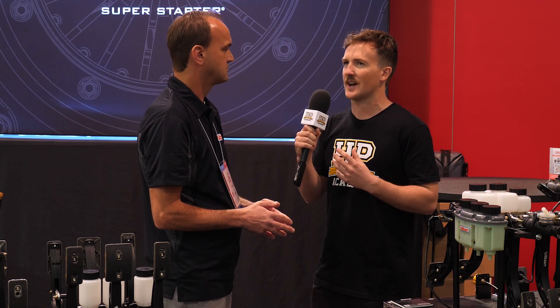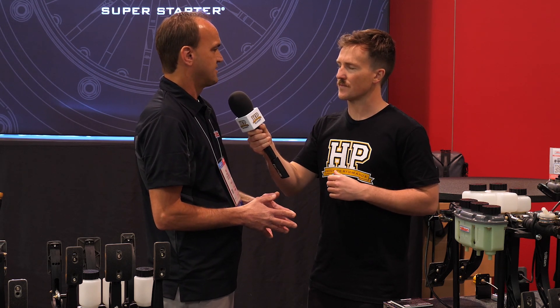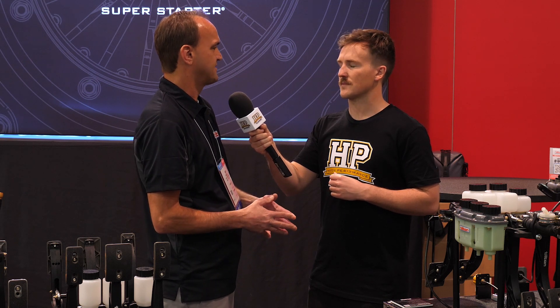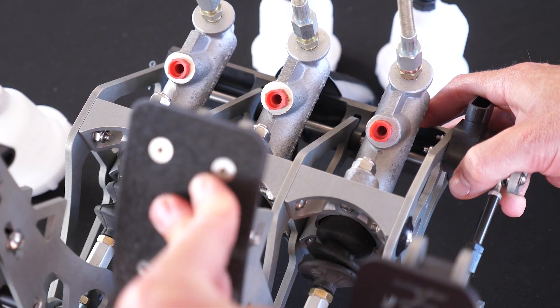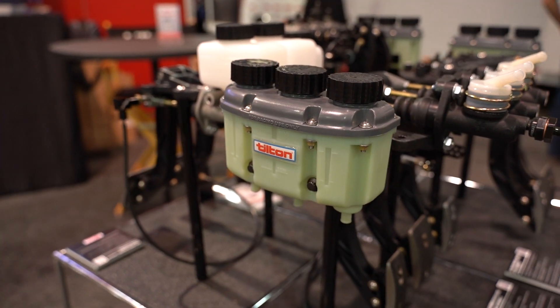What would a driver need to make adjustments for with the hand dial? Changing conditions, fuel load changes — for example, if they're finding they're locking up their rear brakes and want to dial that out, they'll put more bias to the front brakes to keep the car more balanced under braking.